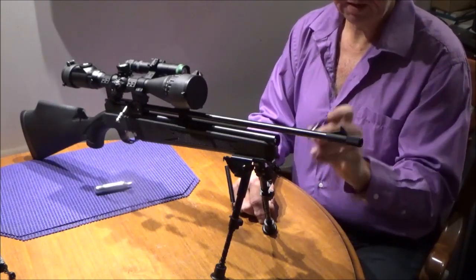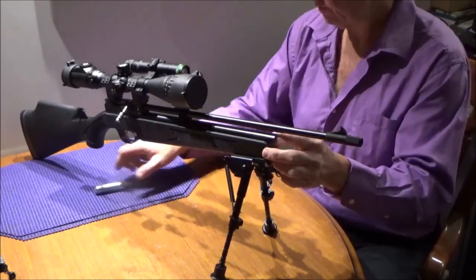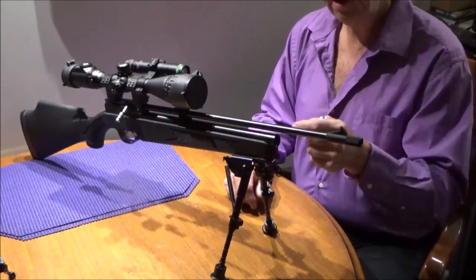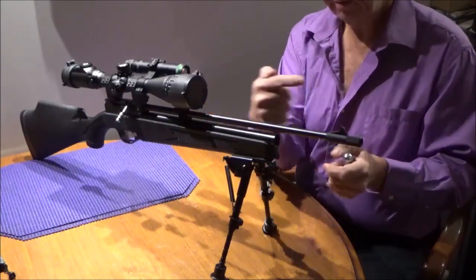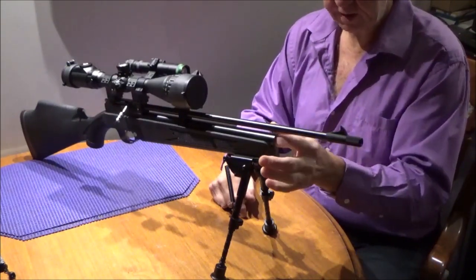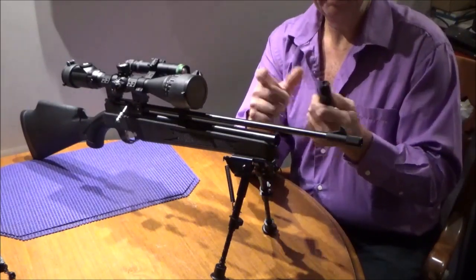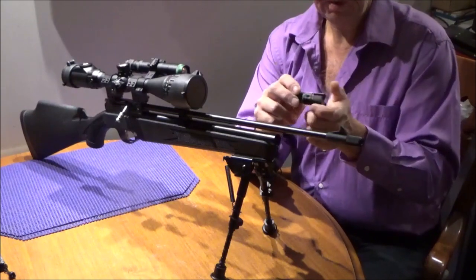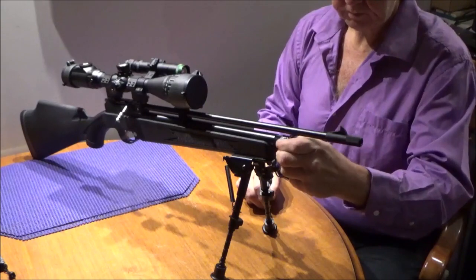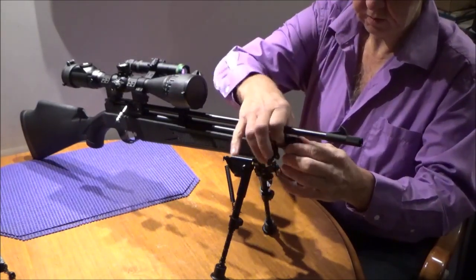Then you put your collar in. It doesn't matter what direction the collar goes in — even though one side is deeper than the other, it makes no difference; I've tried both ways. So put your collar in. Now that collar has one end of the piercing pin at the bottle going this way. Your last bottle goes in this direction. You have this little cup thing on here, so make sure your handle is down, push it in, and screw your cap back on.